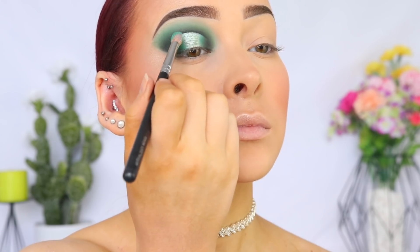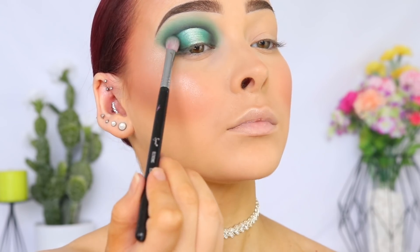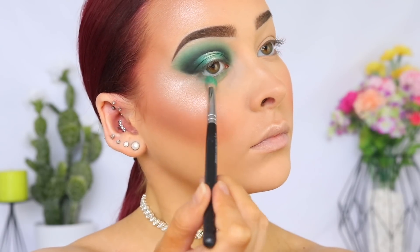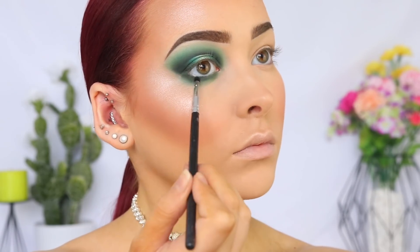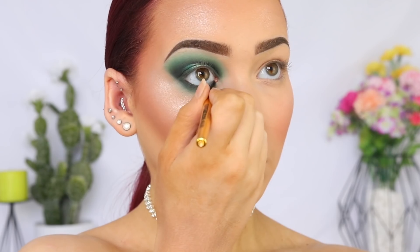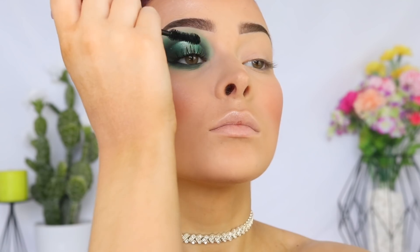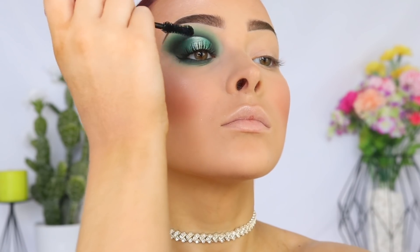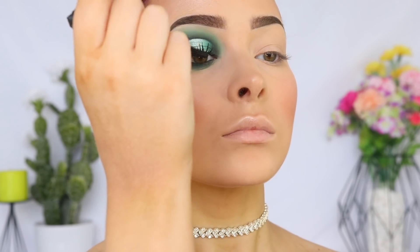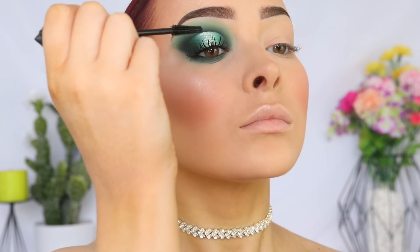I'm going to blend out any harsh lines before going back over the whole look just to ensure that everything is nice and blended, seamless, and looking good. I'm then going to be repeating the same shadow step process that we did on our lid on my lower lash line. And I'm going to be lining my waterline with a black liner before going in with the Too Faced Better Than Sex Mascara and coating my lashes. And to add a little bit more length to my lashes, I'm taking the Benefit Bad Girl Bang Mascara. I was really feeling my natural lashes, but if falsies is what you prefer, you can definitely rock falsies with this look.